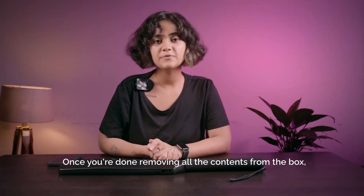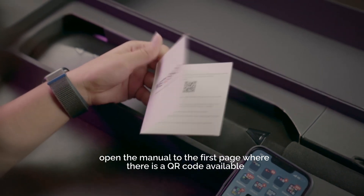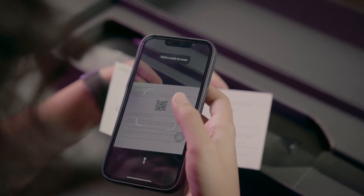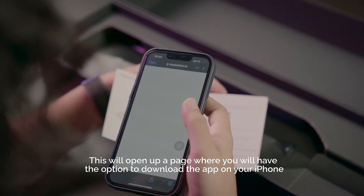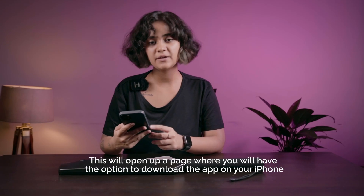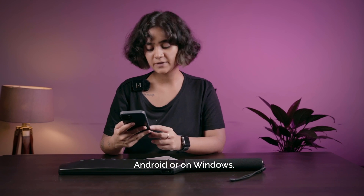Once you're done removing all the contents from the box, open the manual to the first page where there's a QR code available. Using your iPhone or Android, scan the QR code. This will open up a page where you'll have the option to download the app on your iPhone, Android, or on Windows.